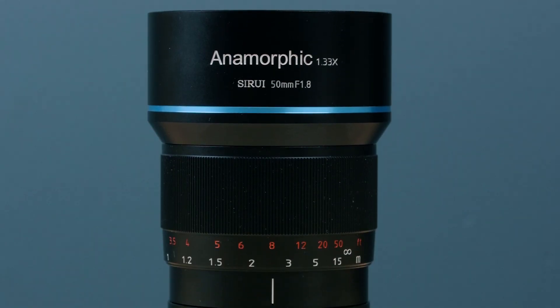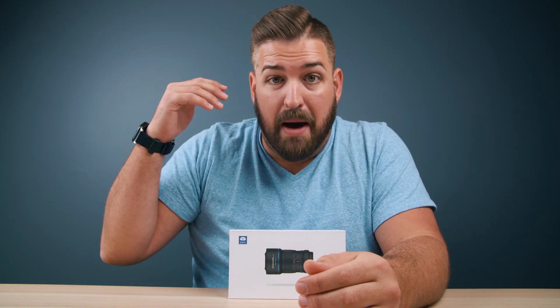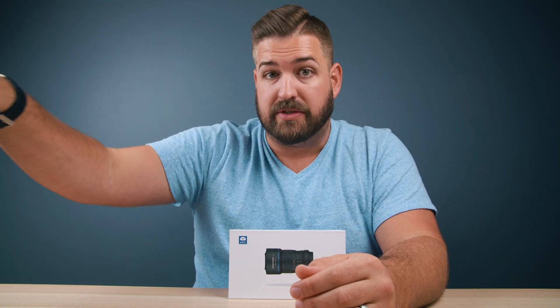Today we're not talking about lights — we're talking about lenses, specifically this lens. This is the Sirui 50mm anamorphic lens. It is a 1.33x anamorphic. We'll get into all of the technical stuff about that, but what's interesting is it is a true manual anamorphic lens for under, or just around, $700 American. Pretty incredible, because the nearest competitor is just over $1,000, and from there it gets massively more expensive into the tens of thousands of dollars.